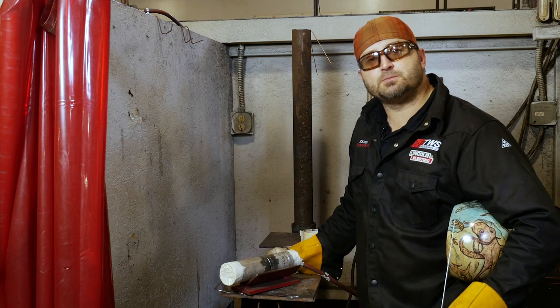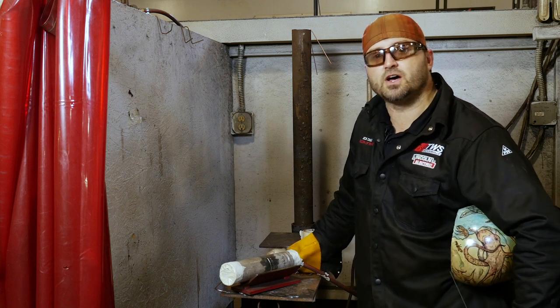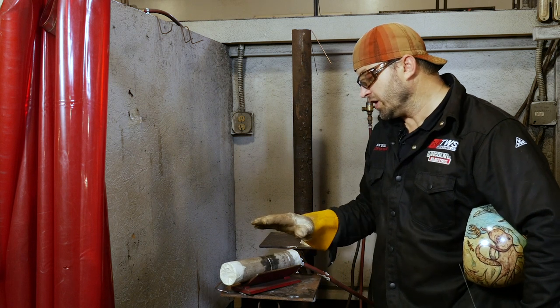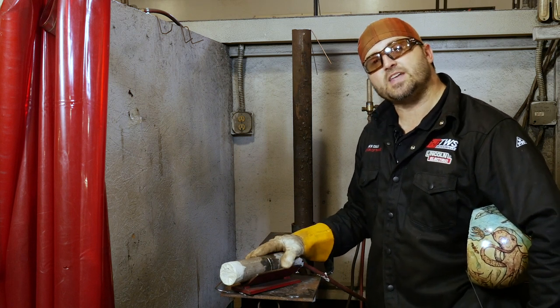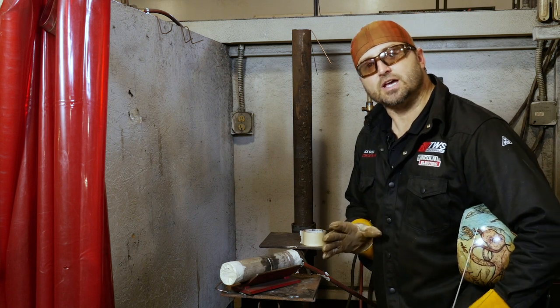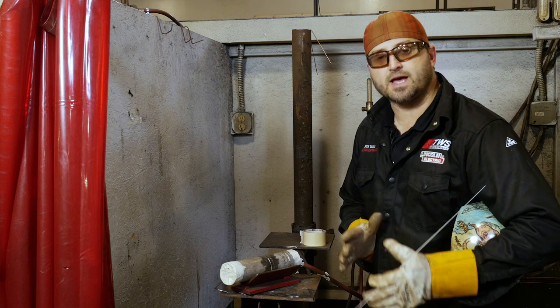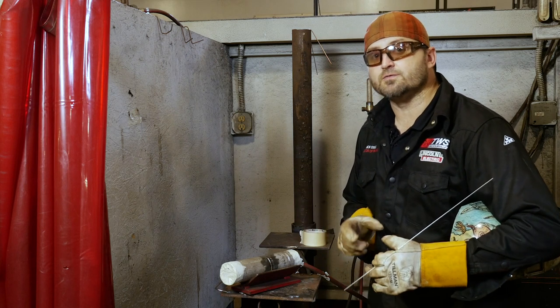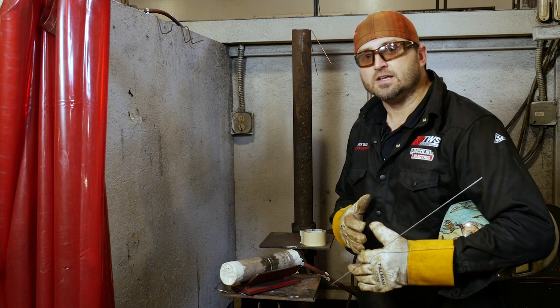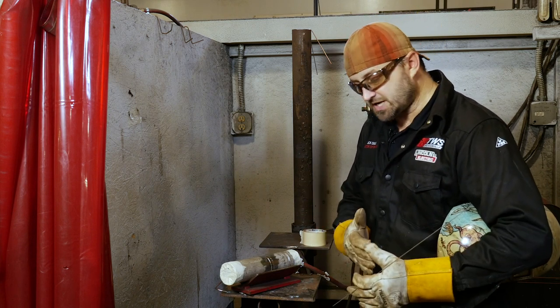I've had a lot of students ask me about this — it's one they were wanting to see on YouTube, so here it is. I've got it all set up and ready to go. On your two-inch Schedule 10 stainless, it is critical that you get a good fit-up. Whenever you cut your pipe or fit your pipe, you need to make sure it's got a good fit-up. You don't want a bunch of gaps in it, not when you're doing Schedule 10. Make sure you've got a good, straight cut.